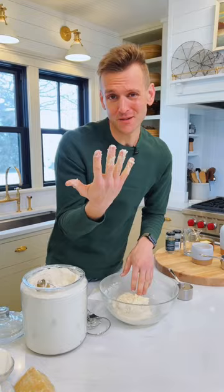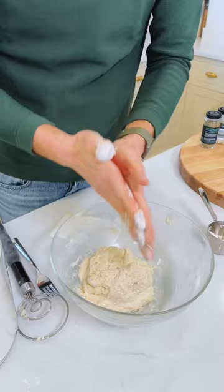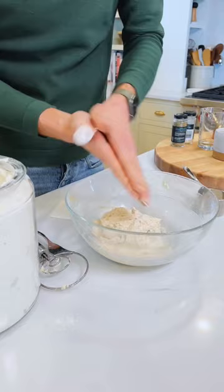The easiest way — and you've probably done this, but if not — is to take a little bit of flour in your hand, just a little bit. See how it coats right onto that sticky dough? Then rub it back and forth really hard. All of a sudden, all of that sticky dough starts balling up and flaking off your hands. See how it's falling right down into the dough?